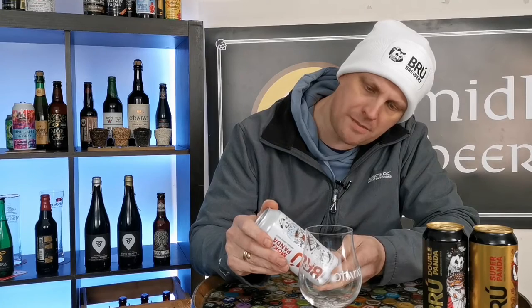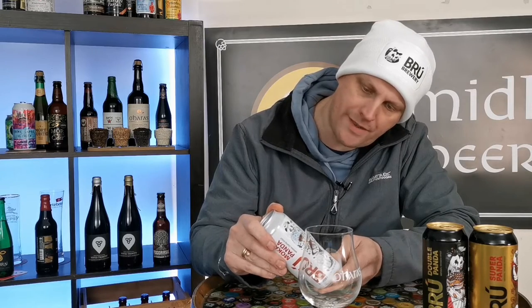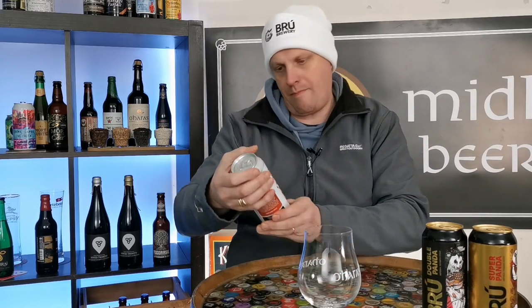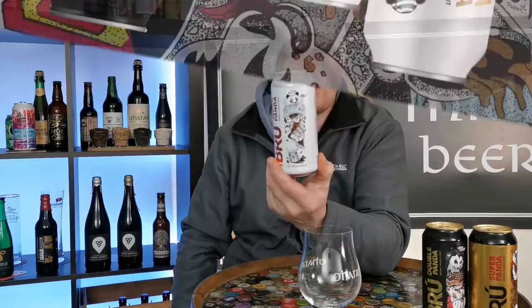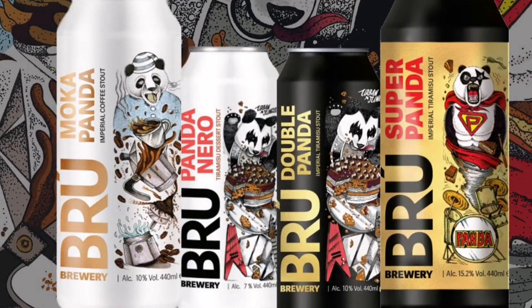What is in it? It just says barley, oats, hops, ground coffee, yeast. That's it. And we've got this really cool design on the front — I'll pop that up on the video when I do this later on. Let's get it in the glass and let's see what this is all about.